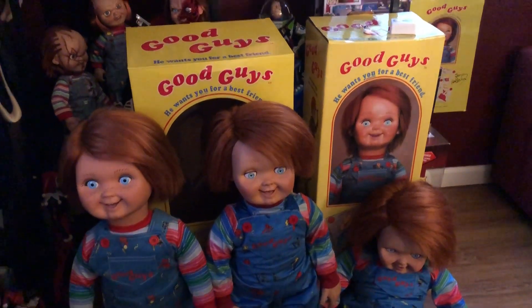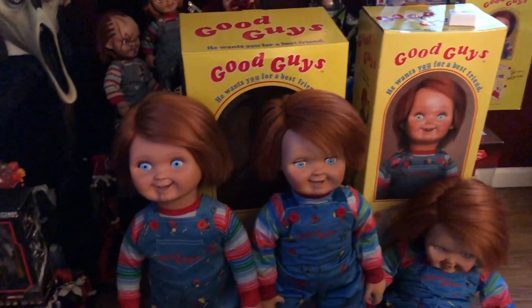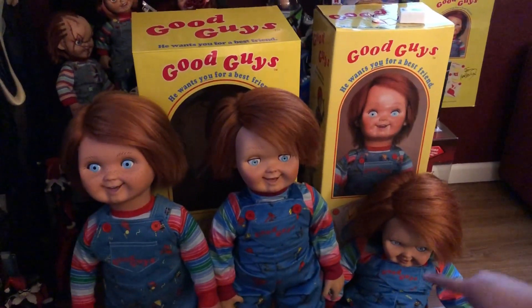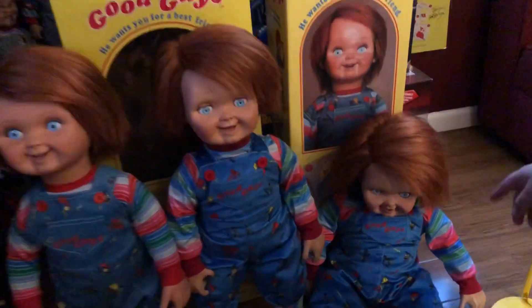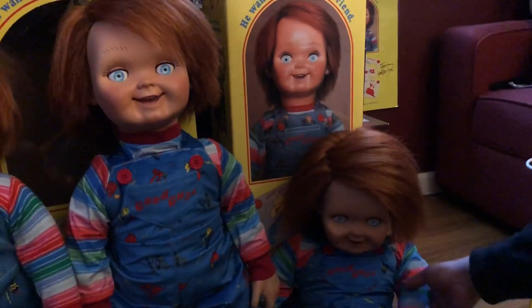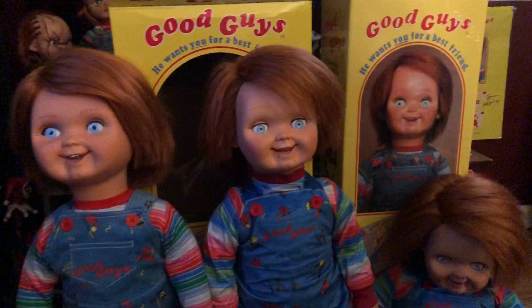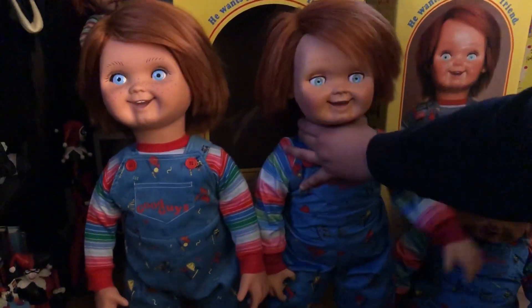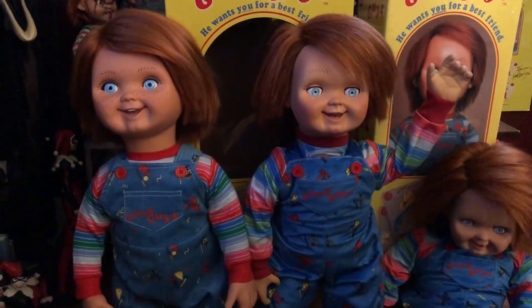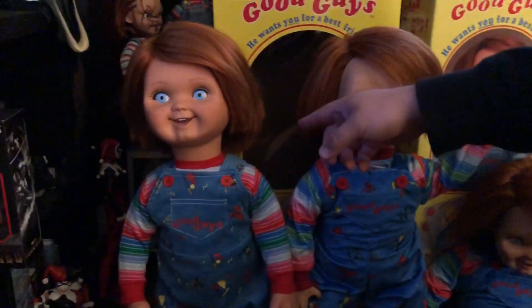Here's my review on the Trick or Treat Studios doll on the left and the Swirl World Studios doll on the right. Now the reason why there's two Swirl World Studios dolls is because one is just a rag doll with no posability, and the other could pose however you really want him to pose. I'm going to start with the Trick or Treat Studios doll.